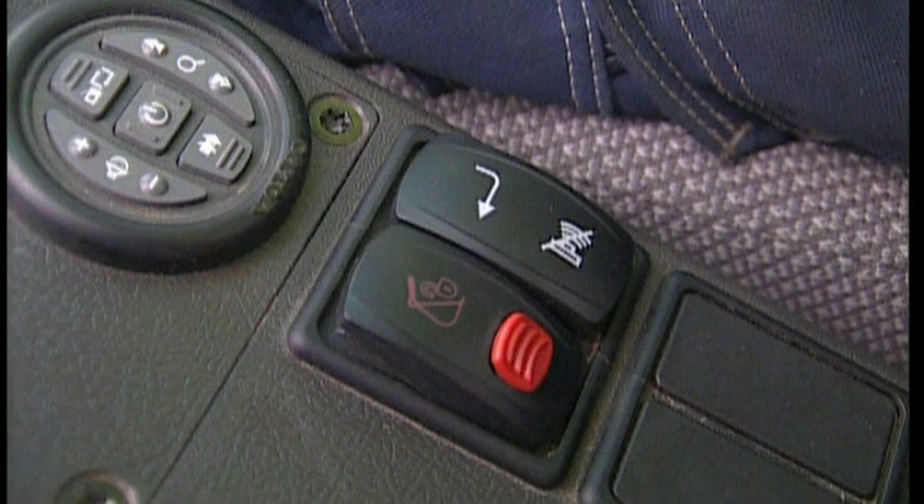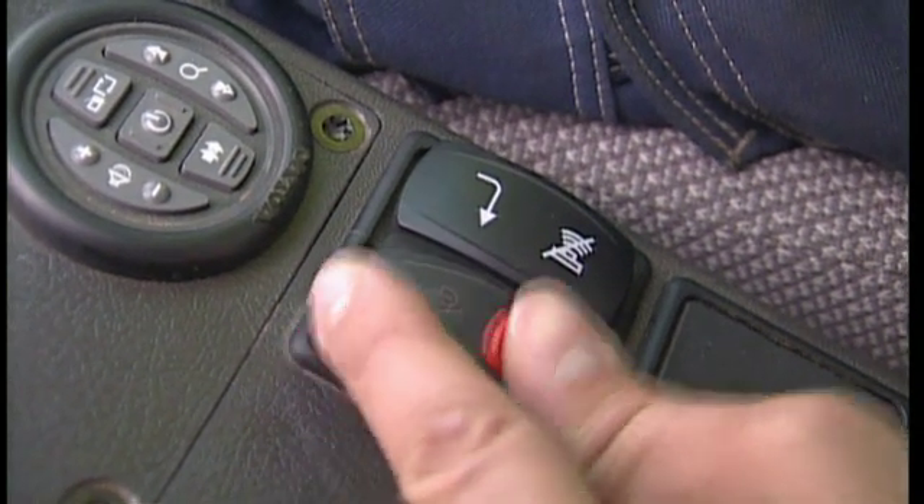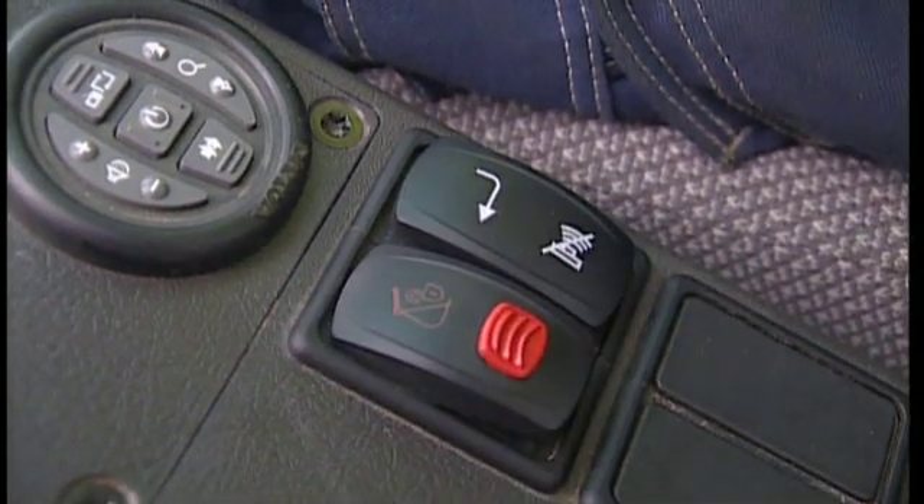Press the safety switch in the cab to operate the hydraulic cylinder. This opens the wedge under the pin. As this is a safety switch, you must first press the red knob on top of the QuickFit switch to be able to press the main switch down.